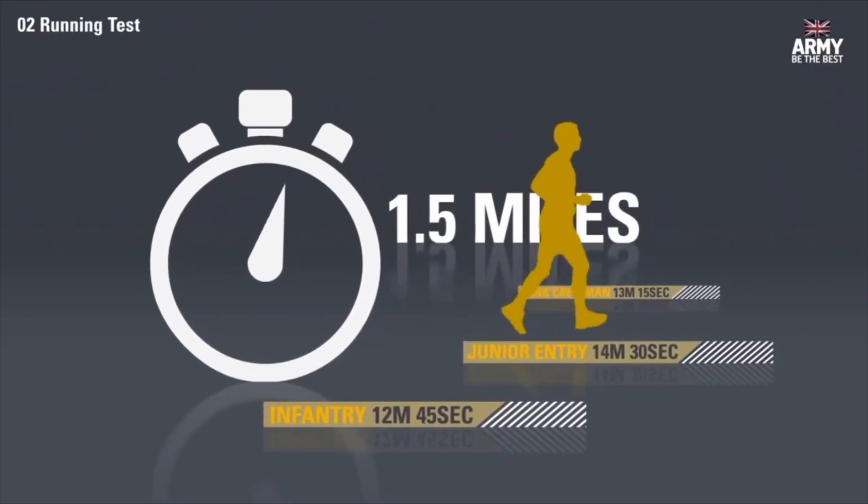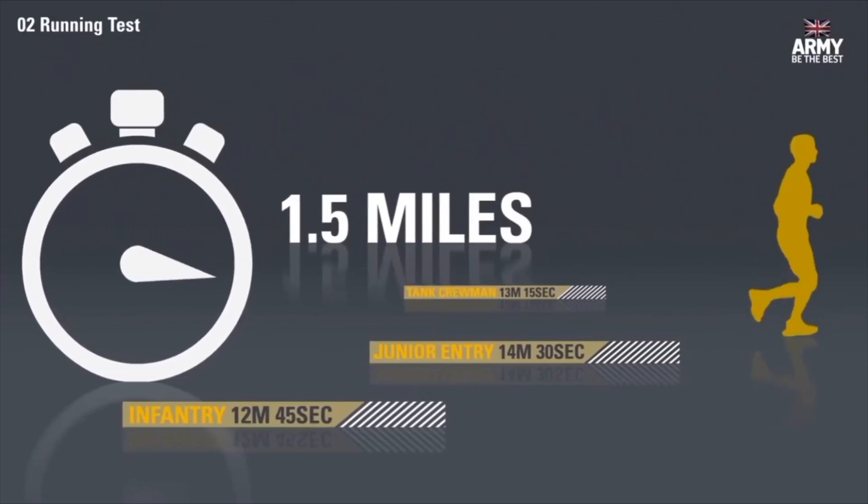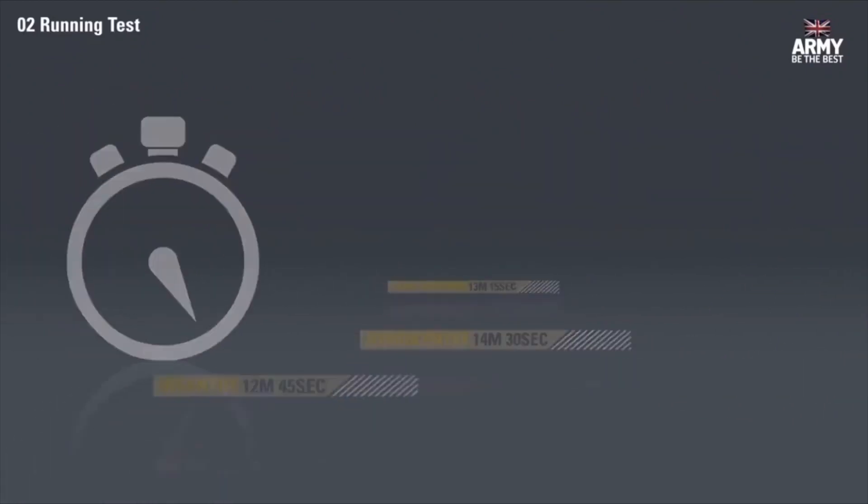Finally, you'll be asked to run 1.5 miles as fast as you can. Your target speed will depend on the job you want — most jobs need you to finish between 13 and 14 minutes. So about to do the last part of the army fitness test: the one and a half mile run. Some jobs require under 10 minutes, but I'll aim for the standard. I'm going to the gym for this one — not sure how I'll record it, but let's go.